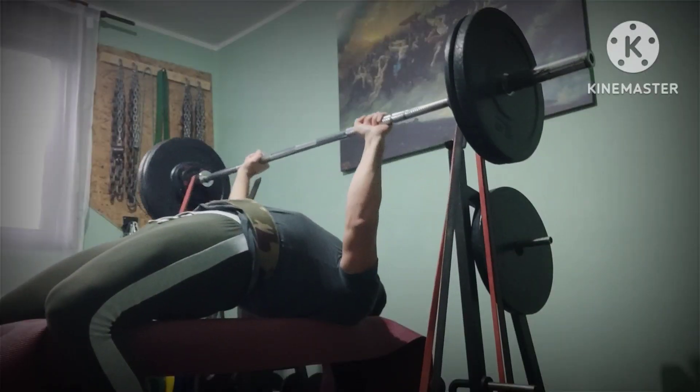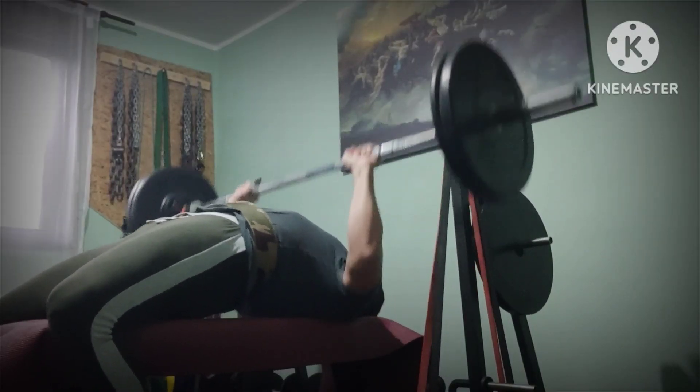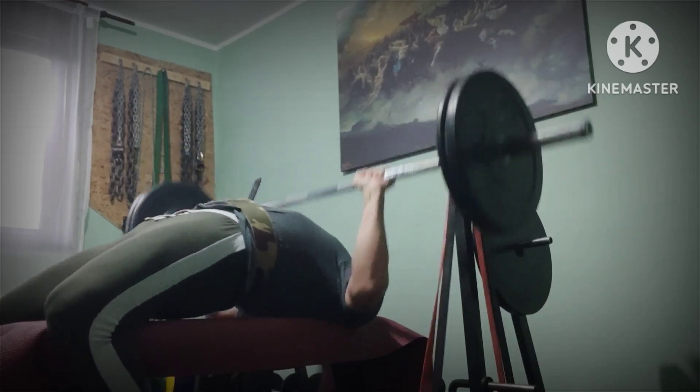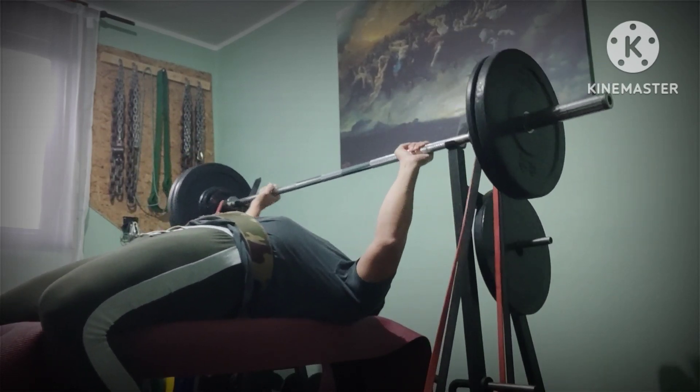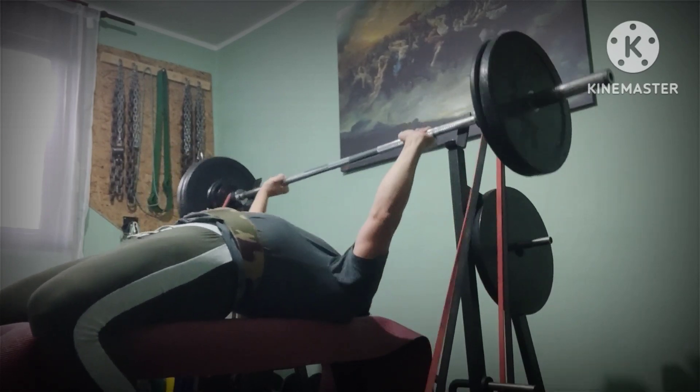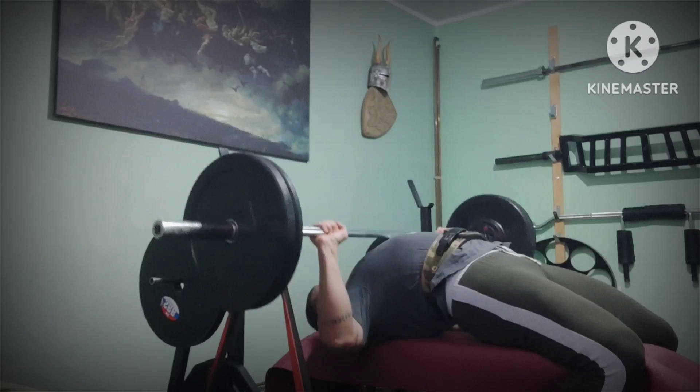9 sets of 3 with grip changes. Medium grip rotation here and a mess up — as you can see my butt is off the bench, improper leg drive and wrong foot positioning. And that's the major point of filming your sets: to check the form and correct it afterwards.